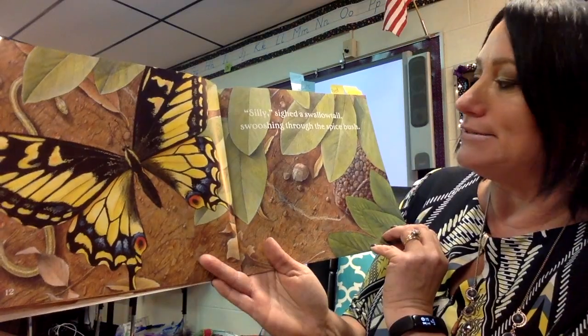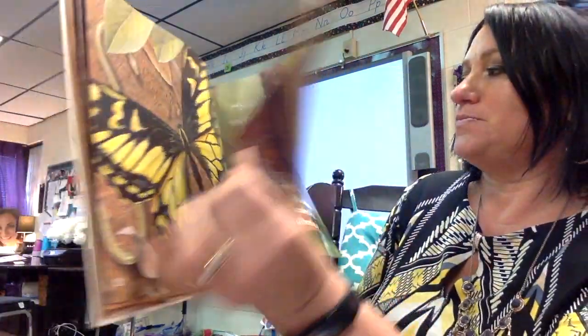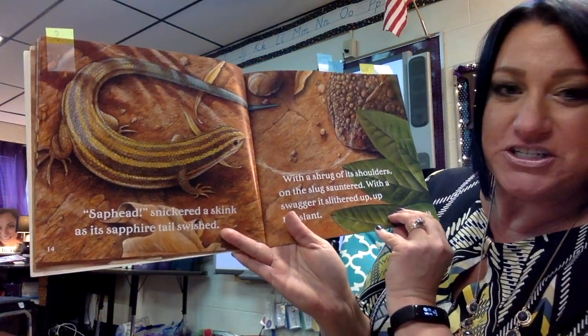Silly! Sighed a swallowtail, swooshing through the spice bush. Sap head, snickered a skink as its sapphire tail swished.